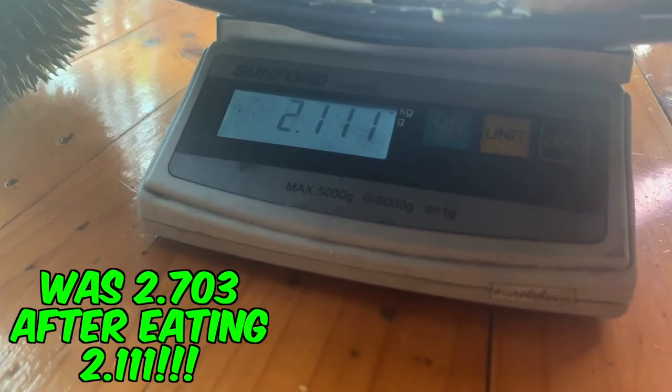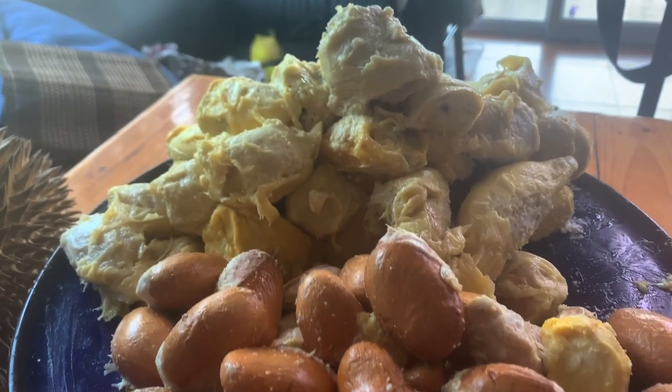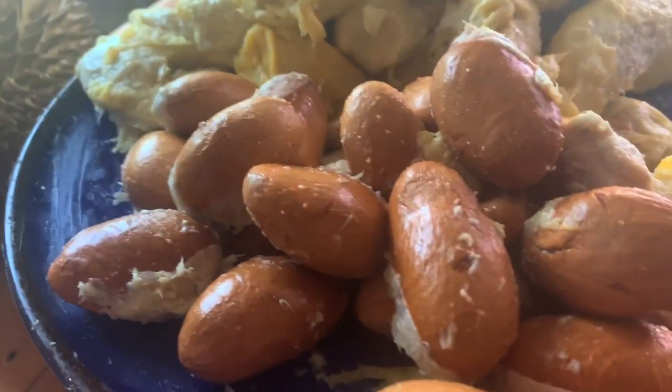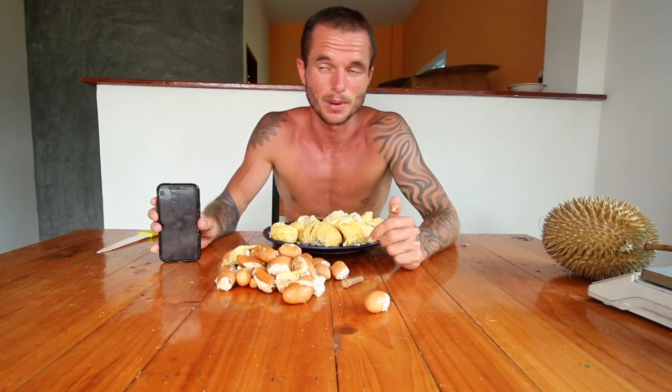I'm counting how much I've eaten so far — it was 2,703 grams, not as much as I'd like to have gotten through. It's starting to get very, very ooey and gooey. I had an issue with the weighing, and in a short while I'm going to come back and eat it because I need a little break — my body is really hot and I need a cold shower to cool me down.